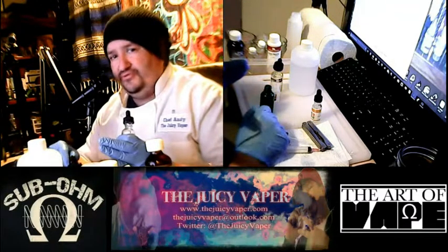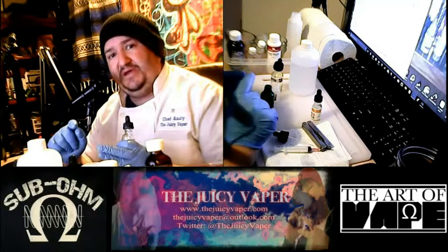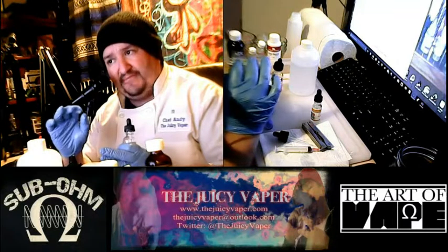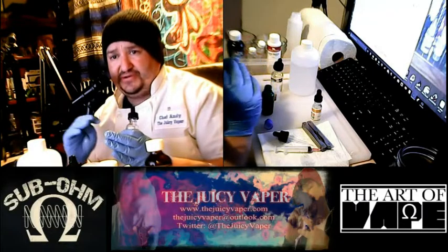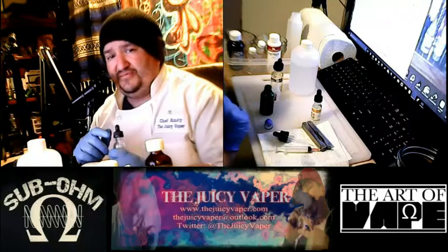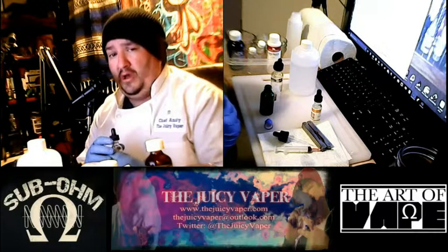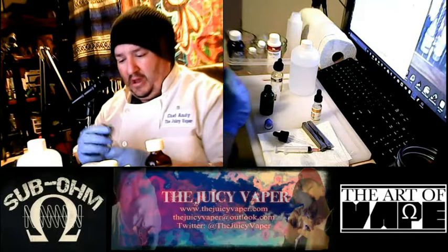If you don't use nicotine, you'll need to adjust your VG-PG accordingly to come up with the same results. All you have to do is punch in the numbers with e-juice me up, or you can Google other calculators that work better for you. I've just been using this one and it's great.